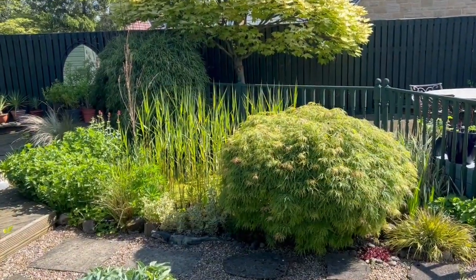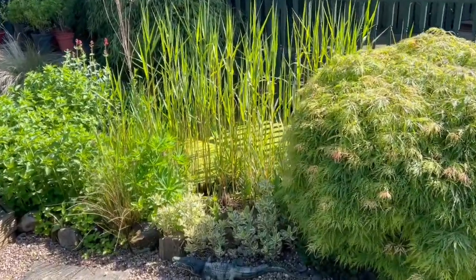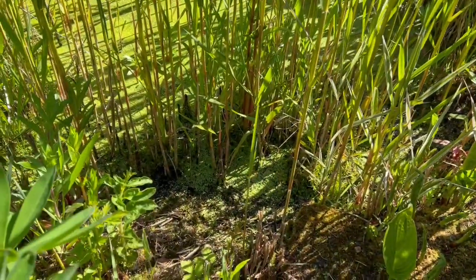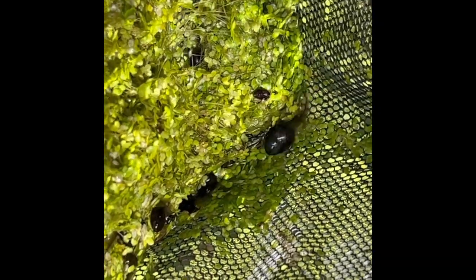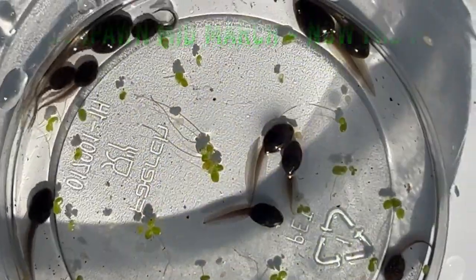Let's see what stage my tadpoles are at. This pond just a few weeks ago wasn't overgrown at all — now look at it. In there are some tadpoles, and we'll use a net. Let's see — there are some little tadpoles. Let's have a closer look at them.